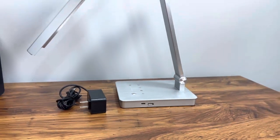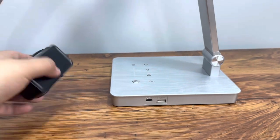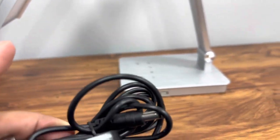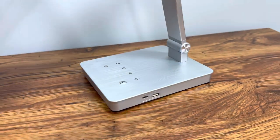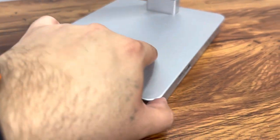Let's unbox it and see what's inside. Here's everything we get in the box — the lamp comes in one piece, so there's no assembly. We do get the power supply, and when we look at the lamp you can see it has a couple of settings right here, including what looks like a night mode.